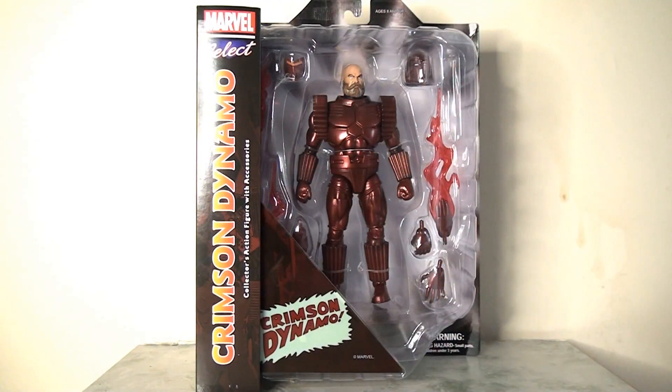Hello everybody and welcome back to the channel. I'm really excited today to finally be taking a look at another Marvel Select figure. It's actually the first one I've got in 2024 and it's been quite a while since my last review, which I think was the Invisible Woman last year. Last year was a good year for Marvel Select, but it's been a slow start so far in 2024.